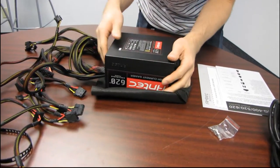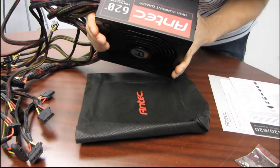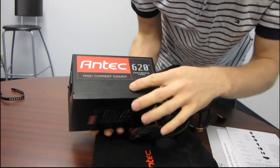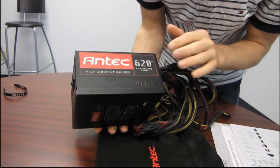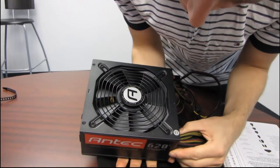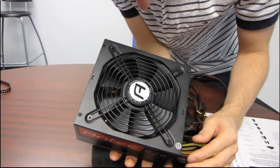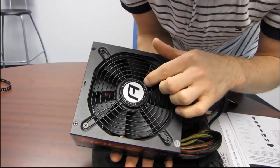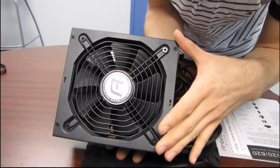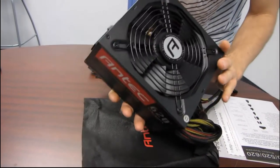The paint finish is quite nice — it's not glossy, so it's not going to be a total fingerprint magnet. The overall look of the power supply is pretty nice. We've got some Antec branding on the side, a nice sticker, and an Antec stamp as well. It's a nine-bladed fan — the blades look nice and thick. The unit reads 'Antec design, continuous power since 1986,' so the company is about as old as I am.